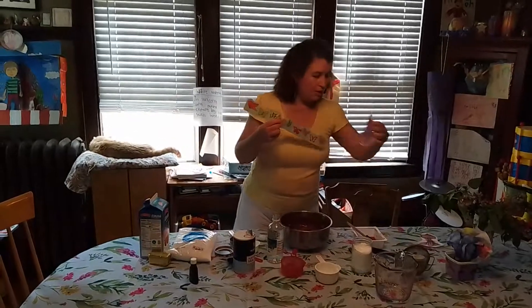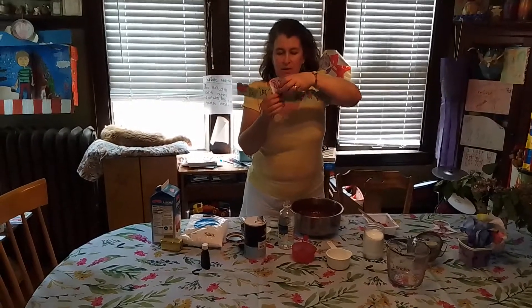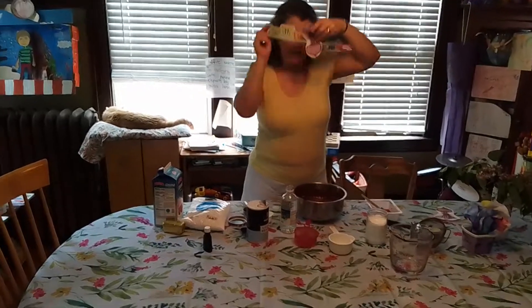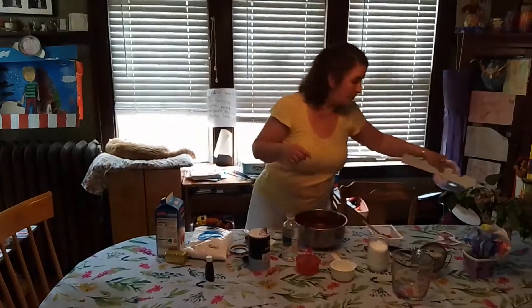When your child is done decorating it, however they choose to do so, you're going to want to extend this crown — this will be too small — you're going to want to extend it for your child to wrap around their head.